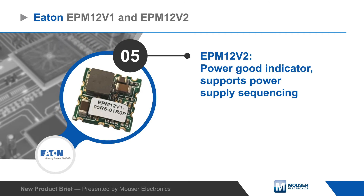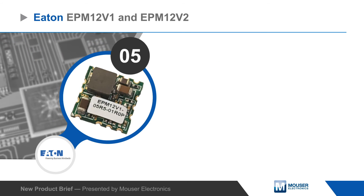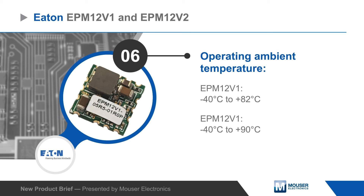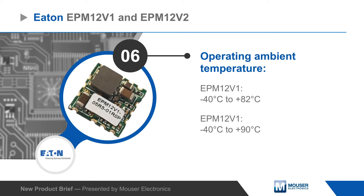The EPM 12V2 also has a power good indicator and supports power supply sequencing. Eaton EPM 12V1 and EPM 12V2 non-isolated DC to DC converters have DOSA compliant SMT footprints and support wide ambient temperature ranges.